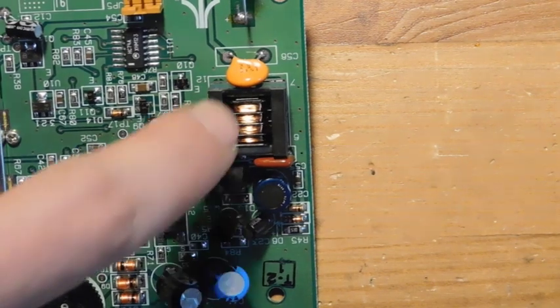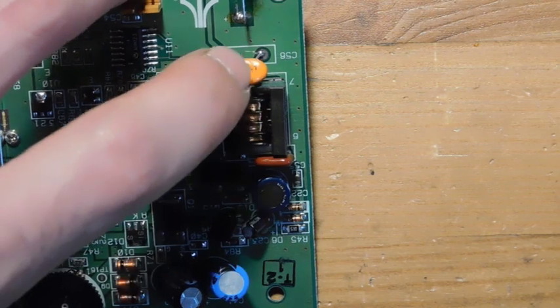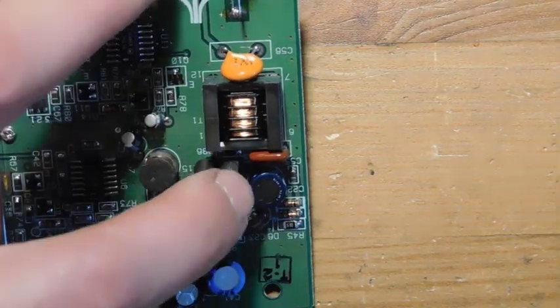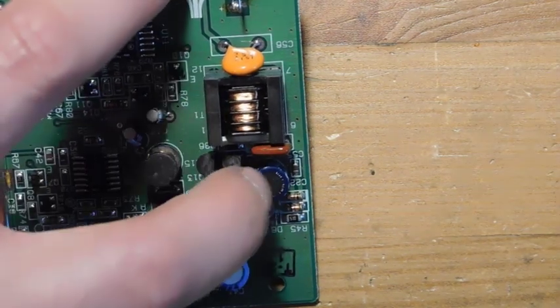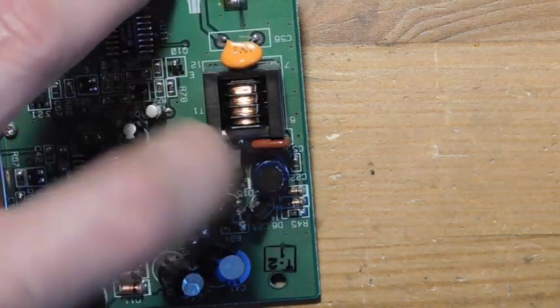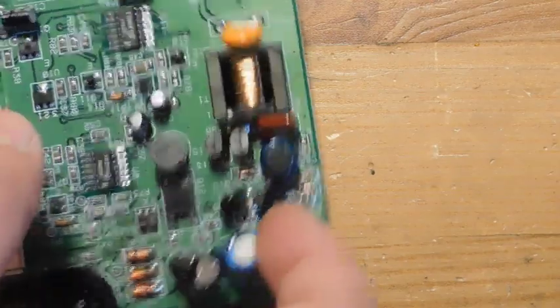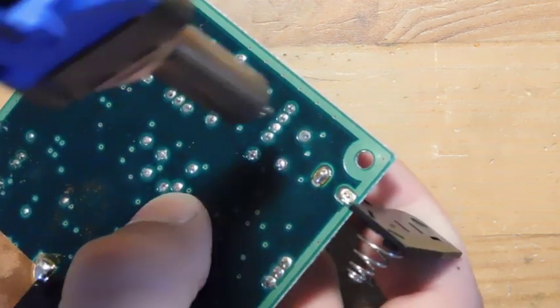The next step in the installation is going to be the removal of a bunch of components. These are all related to the backlight. You've got two capacitors, you've got this coil here — this is the power module, this little guy is the coil — and you've got two little transistors. So all six of those components have to come out. I'm going to use the desoldering gun because that makes things way faster and easier, but there's more than one way to do this — you could also use solder braid as well.